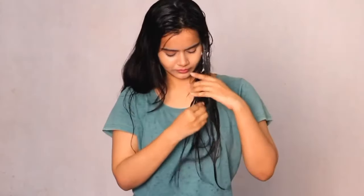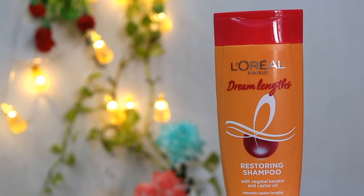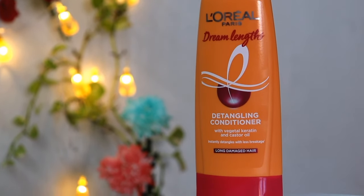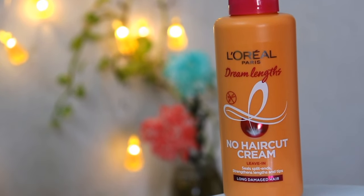I washed my hair with L'Oreal Paris Dream Lens Shampoo, then applied the Dream Lens Conditioner, and after that I am applying this No Haircut Cream. There is no sulfate and paraben in the No Haircut Cream — that's the best part of this cream. In this entire range there are three power star ingredients for hair care: Vegetal Keratin, which protects our hair from harsh treatments and damaged tips.